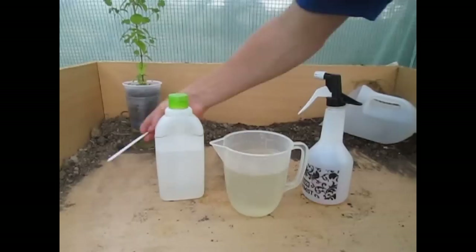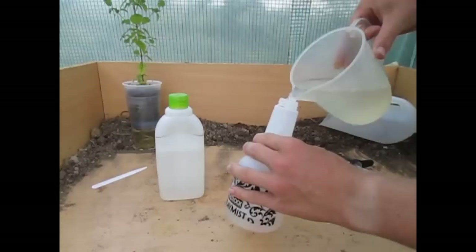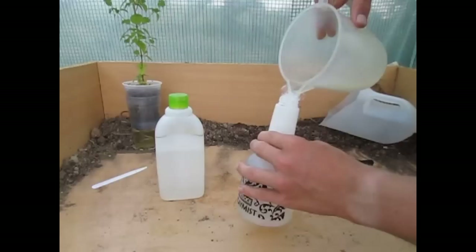So just mix that in like that. And the reason why you put in the soap after, not before, is because you get loads and loads of bubbles. So now just simply fill this up. Yeah, there's the bubbles.